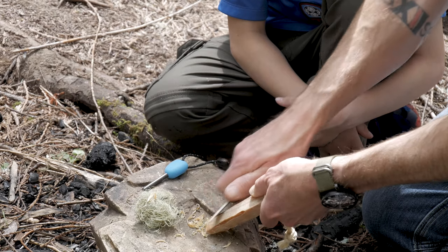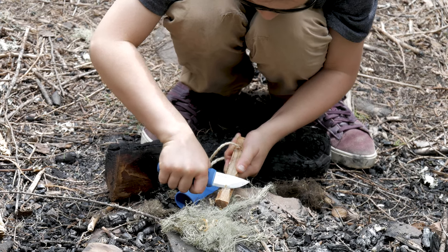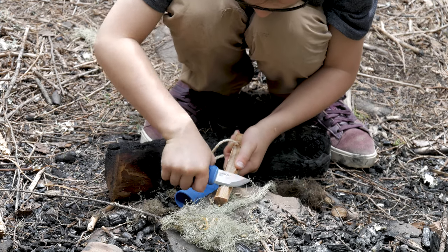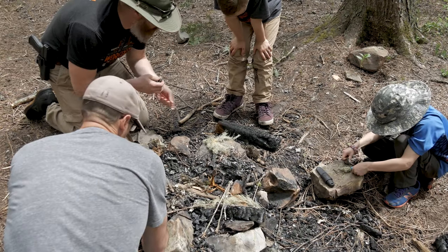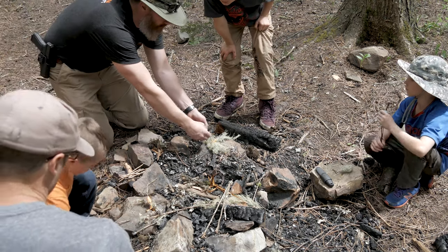Eventually we figured maybe we could kickstart things a little more, so we ended up shaving off some fat wood for them — just a little extra tinder to try and get things going. And depending on who you're working with and how tenacious they are, eventually you might need to step in and give them a little hand to help get a flame going.